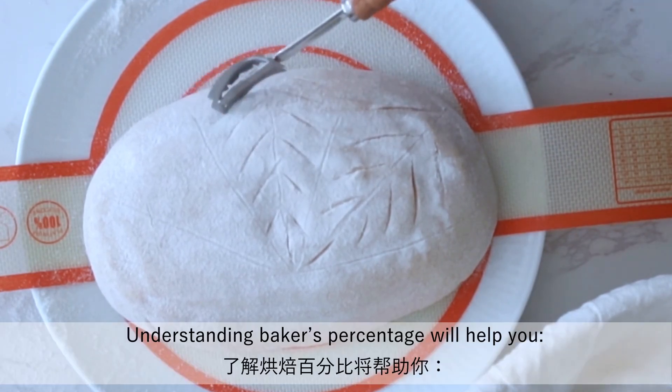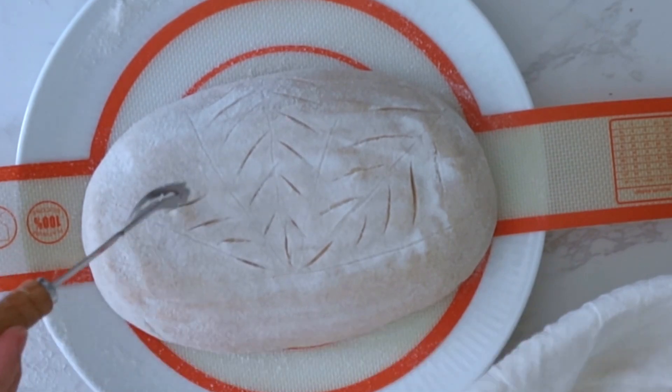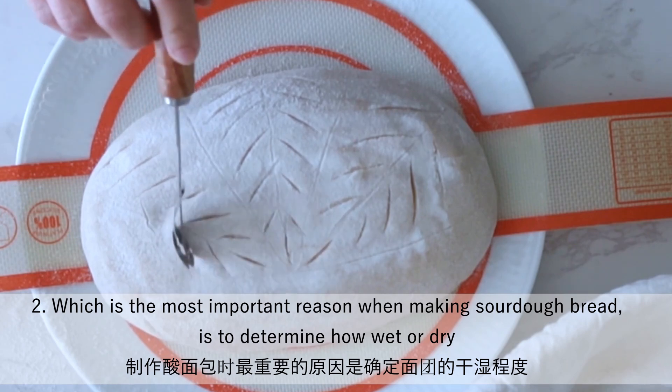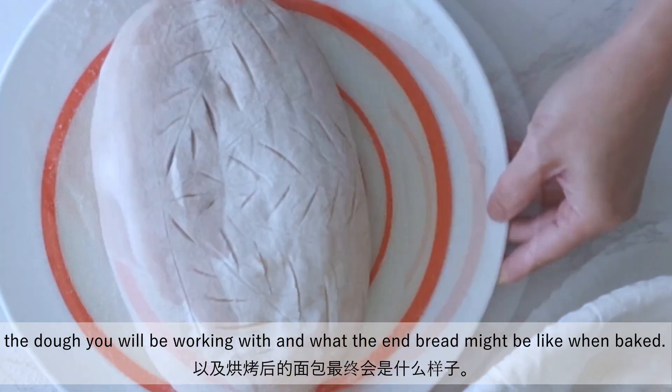Well, understanding baker's percentage will help you: first, quickly scale up and down a recipe; and two, which is the most important reason when making sourdough bread, is to determine how wet or dry the dough you will be working with and what the end bread might be like when baked.